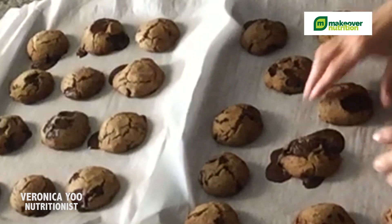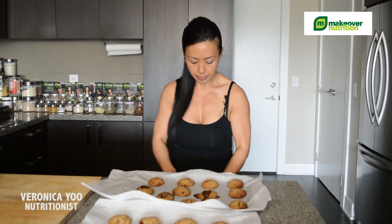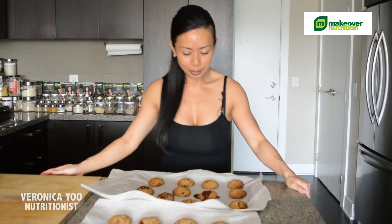I hope you try this one. It's really easy to make. You can put them in a tight container and even freeze them. When you want some, you can just have a couple of cookies and it's going to satisfy you. It's just amazing with all those nutrients — you can have it!